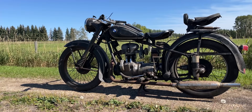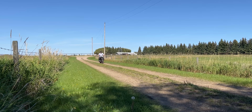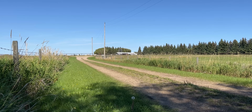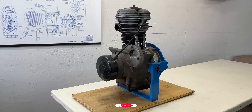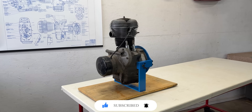Even though I revived the BMW R25 with a fresh cylinder head rebuild, I had a feeling it needed more work. So it was time to dive deeper into what really makes this bike move. Today we'll focus our attention on the engine by removing it, securing it on a proper stand, and disassembling it to uncover its inner workings. Join me as we explore 74-year-old engineering one piece at a time.